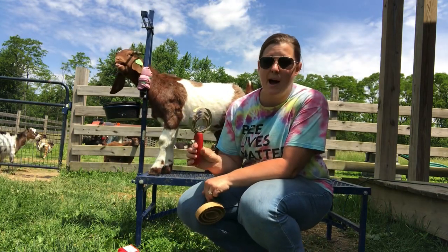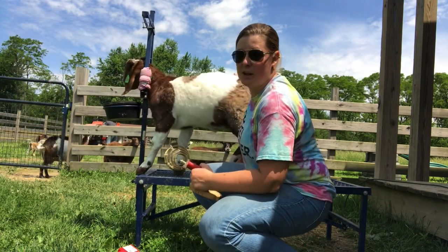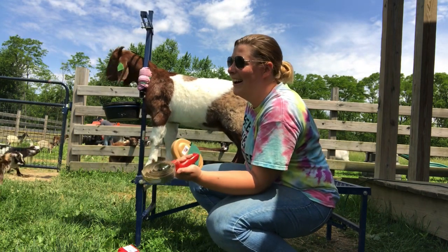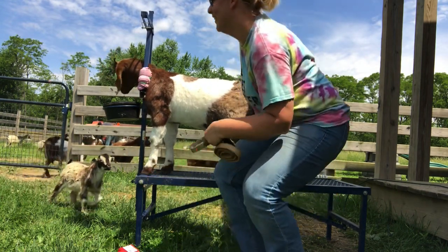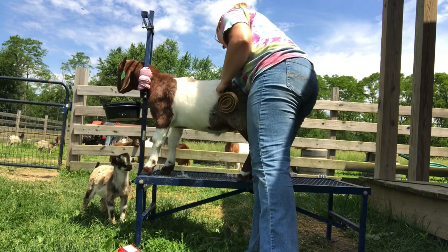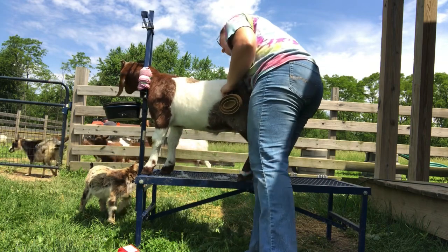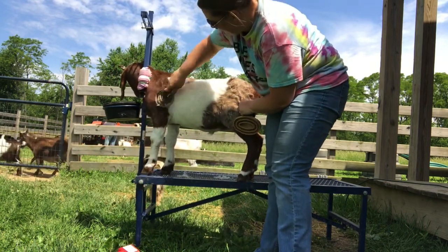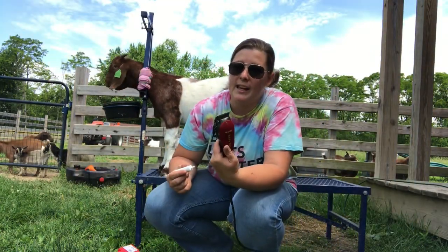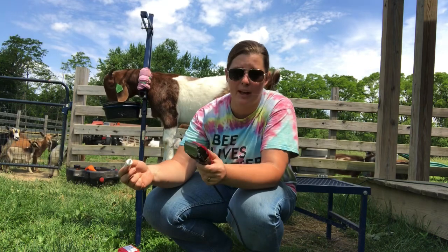First I'm going to pull him out onto the stand — he's not used to being on the stand at all. I'm going to go ahead and brush him out and get the shaving started. A lot of blades may need to have oil applied to the blade before you cut hair, and then after you cut hair, just to keep your blades in good working condition.